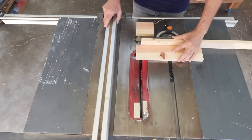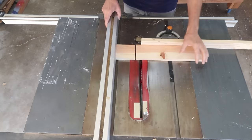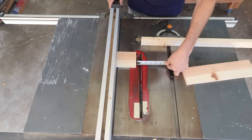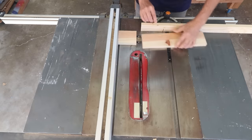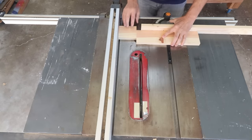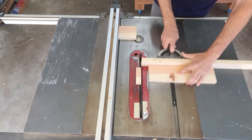Instead, take a wide piece of wood and set it up against your rip fence. Now measure the piece you want to cut from the blade to the edge of the board. Once you've got that locked in, pull the scrap to the front of the rip fence, butt your workpiece up against it, and start cutting. Just make sure that board doesn't travel along with your workpiece and get trapped.